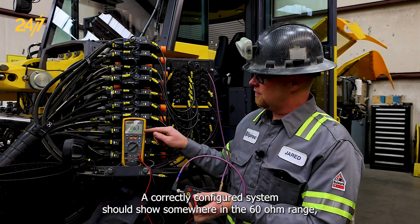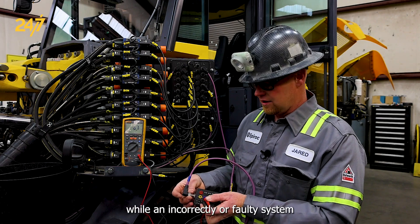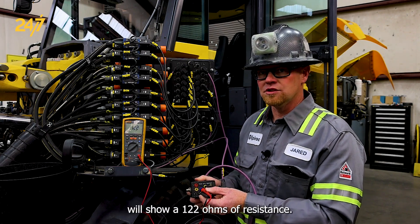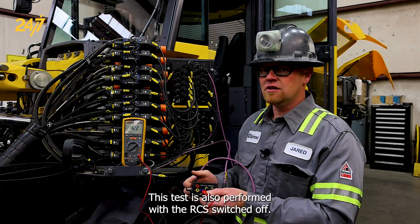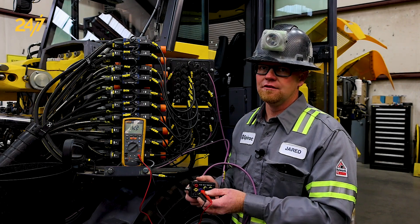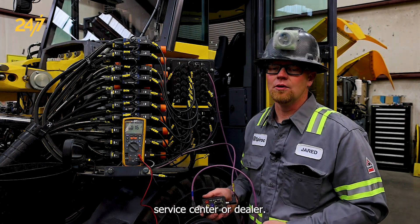A correctly configured system should show somewhere in the 60 ohm range, while an incorrectly or faulty system will show 122 ohms of resistance. This test is also performed with the RCS switched off. For more information on this please refer to your local Epidoc service center or dealer.